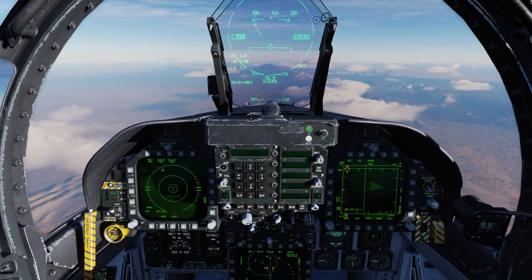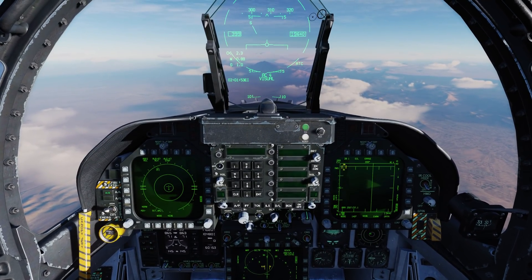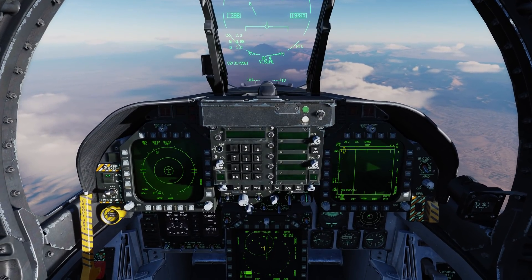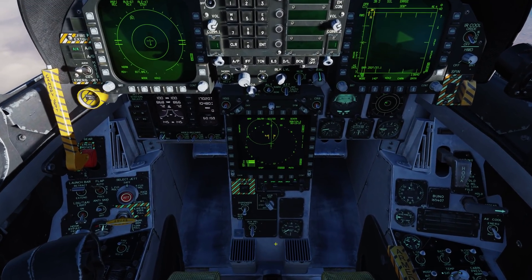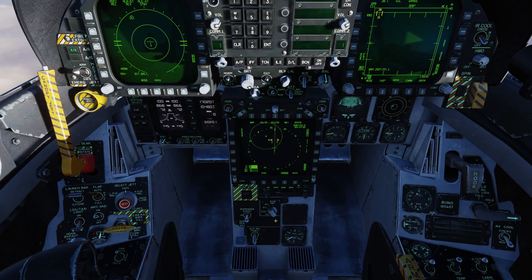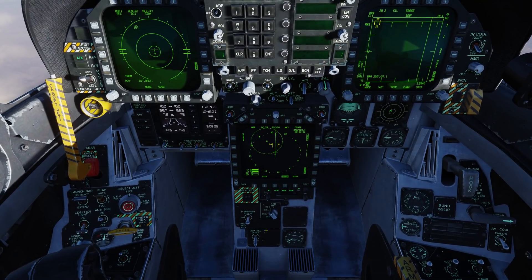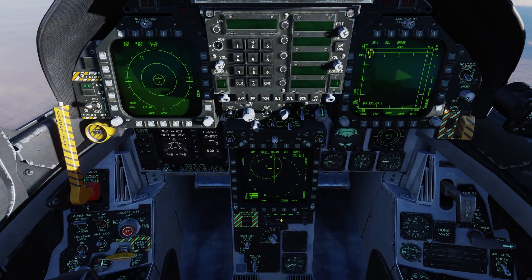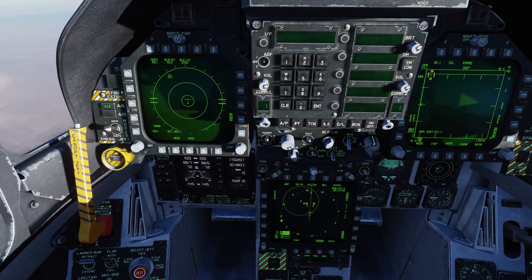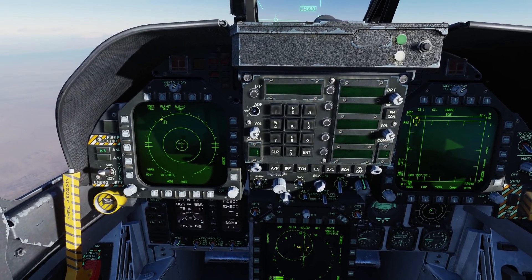Now let's take a look at the ASPJ, or the Airborne Self-Protection Jammer, otherwise known as ECM, or electronic countermeasures. We'll come down here to the defensive panel and we have the ECM dial here. We have positions for off, which powers off the ASPJ, standby, built-in tests, and then we have receive and X-MIT. With receive mode it will just detect those signals and display lights for us, and we can see ASPJ in receive mode here.